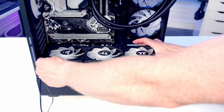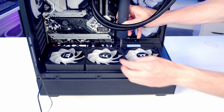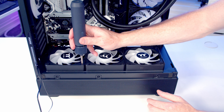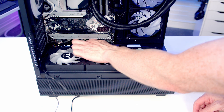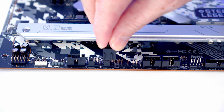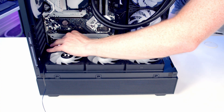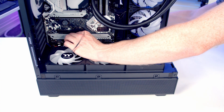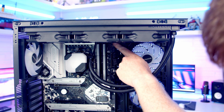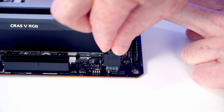Set the fans into place on the bottom of the case and secure them using the included long radiator screws. There's another system fan header at the bottom of the motherboard, so plug the PWM cable into it and pass the excess cable through to the back, passing the ARGB cable through to the back as well. There's another ARGB header at the top of the motherboard — bring the cable through from the back and get it plugged in.